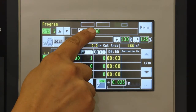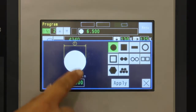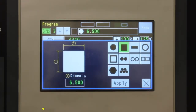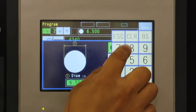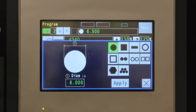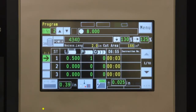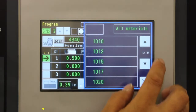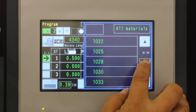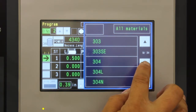Programming begins by setting the material shape and size. Numeric input is performed with the on-screen touch panel. Cutting conditions can be recalled from the user-defined material database — simply select the material that you are cutting. You can also enter the cutting conditions manually if needed.